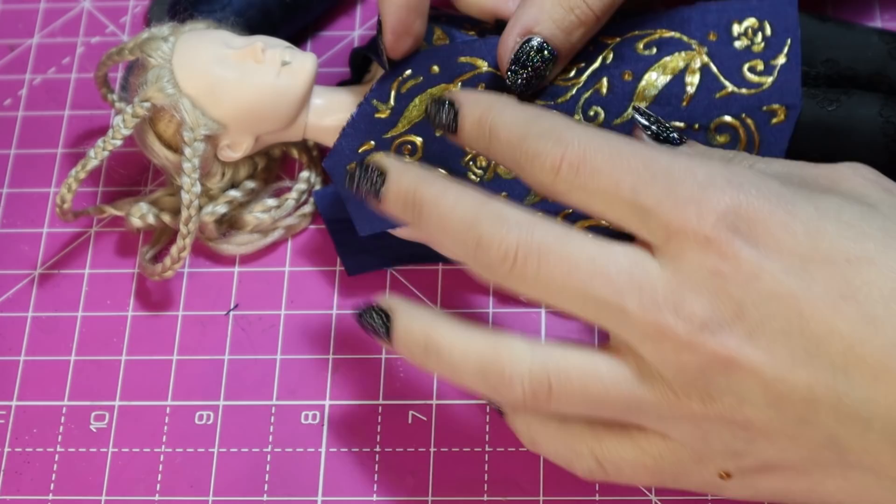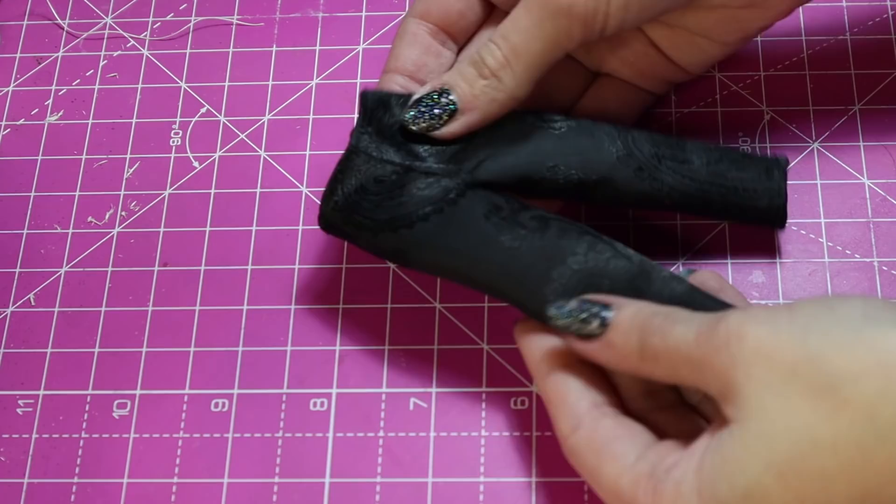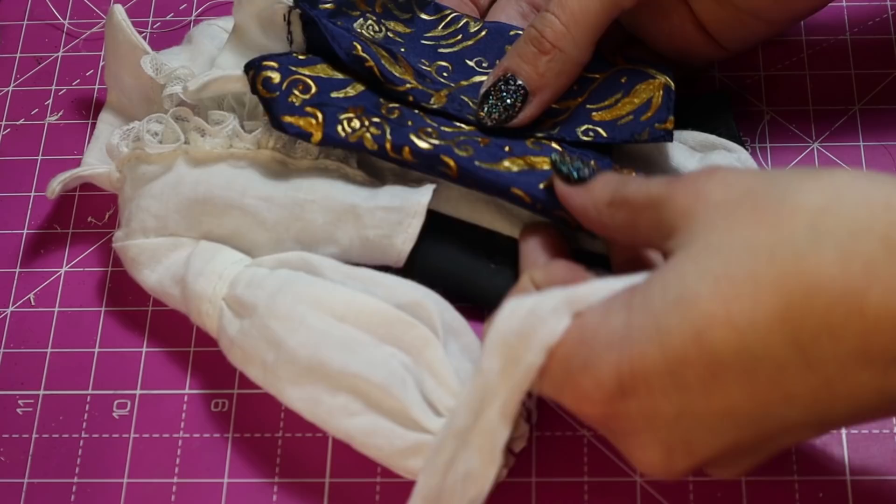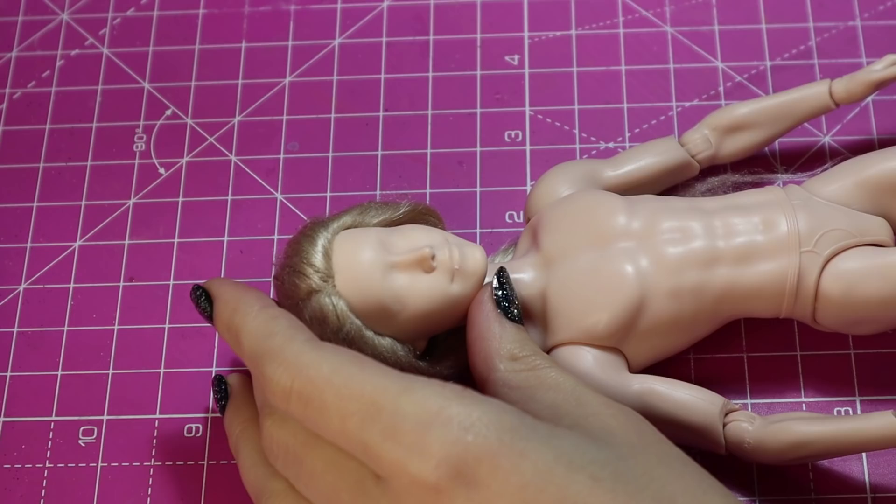His waistcoat got much the same treatment off camera, unfortunately, because I was having a moment. I realized I don't actually show the finished garments on camera after I make them, so I'm going to show what I have here: I made some pants, some socks, the shirt, a waistcoat, and his jacket.